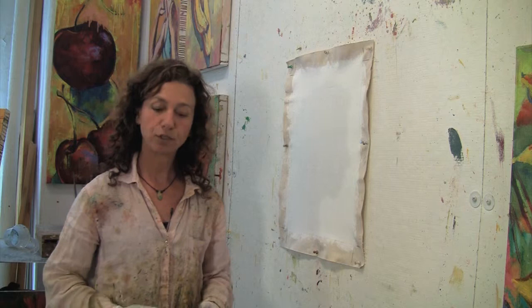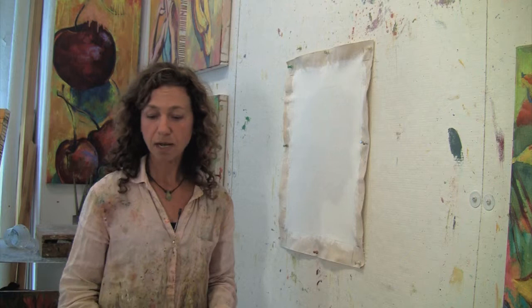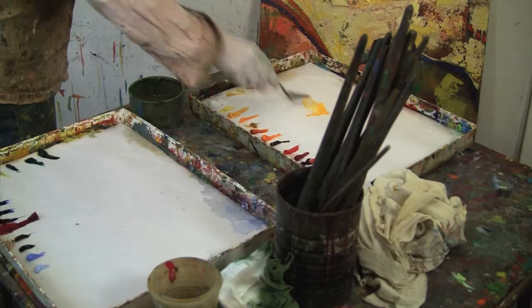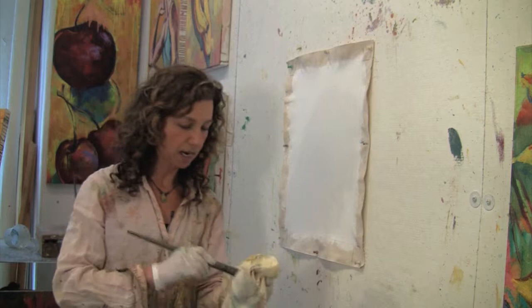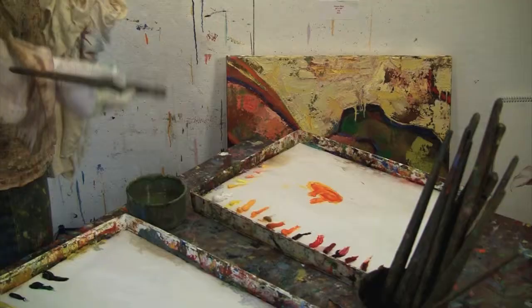Usually when I start a painting, I have just finished another painting, so I clean up an old palette. But for this purpose, I'm just starting with a brand new palette. I use my palette knife to create colors. I take a brush — I keep my brushes dipped in water — squeeze out as much water as I can, and dip it into the terp so it's nice and turped down. And then I'm going to get some color.